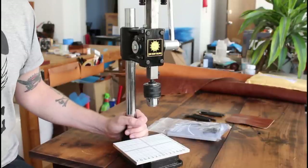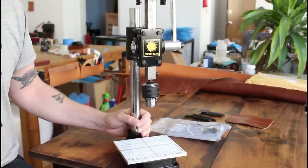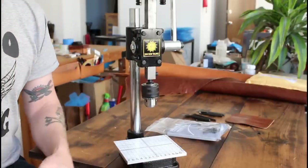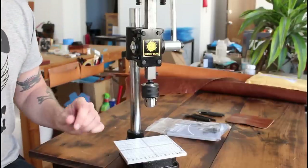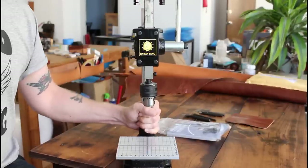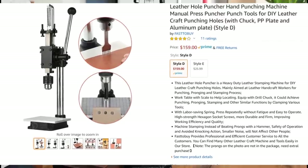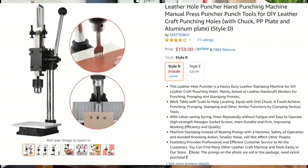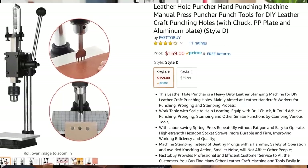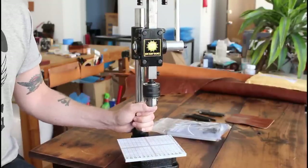I've had an Amazon gift card balance burning a hole in my pocket for a little while now and decided to do what I do best, and that is buy leather tools online that I don't particularly need right now. So I went ahead and purchased this little manual tabletop press. The official name is the Leather Hole Punch Hand Punching Machine Manual Press Puncher Punch Tools for DIY Craft Punching Holes. That is a solid SEO title right there.